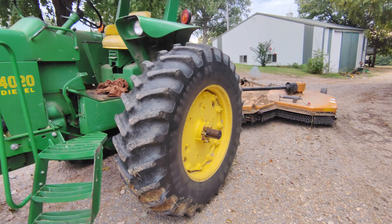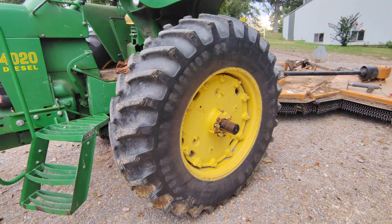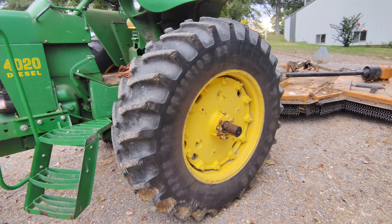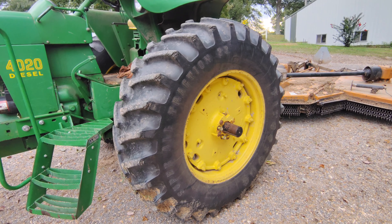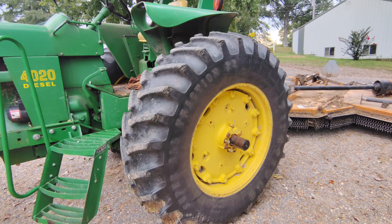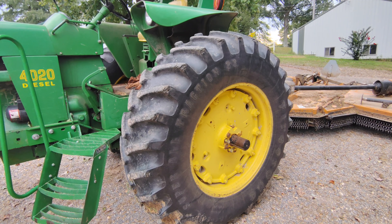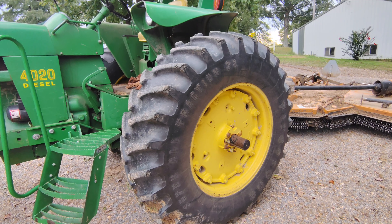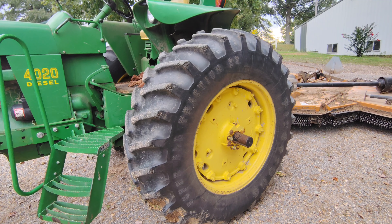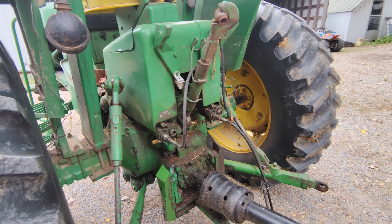This tractor has 18.4x34 tires, which is pretty common for a 4020. Some of them had 38s — it depended on how they were ordered, but the later ones tended to have bigger tires. Common tire sizes I've seen on a 4020 are 18.4x34, 18.4x38, or maybe a 16.9x38 for a narrow tire if you were cultivating or spraying.